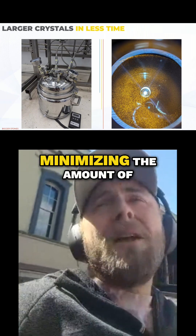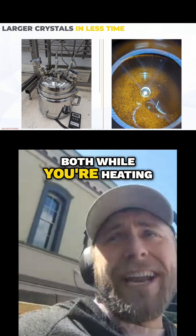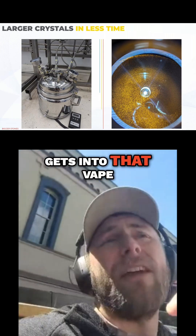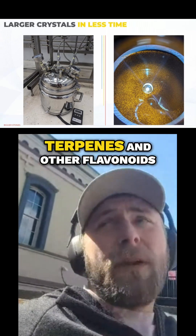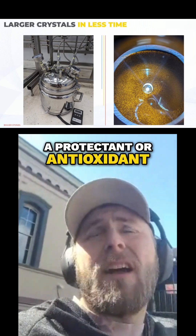So two things. First of all, minimizing the amount of oxygen that it's exposed to both while you're heating it for the D-carb, but then all of your post-processing until it gets into that vape cart is huge. And then also getting a good amount of terpenes and other flavonoids in there — a lot of them can help to be a protectant or antioxidant.